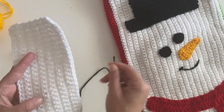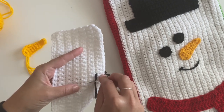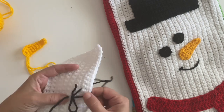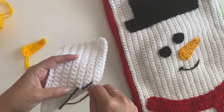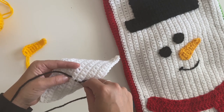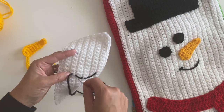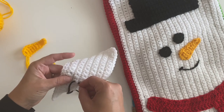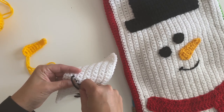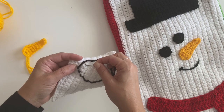All you need to do is take your tapestry needle and a strand of black yarn, go in through the back side, and just work your way into the stitches, working on the inside. Pretty cute — now let's do the top of the little smile.